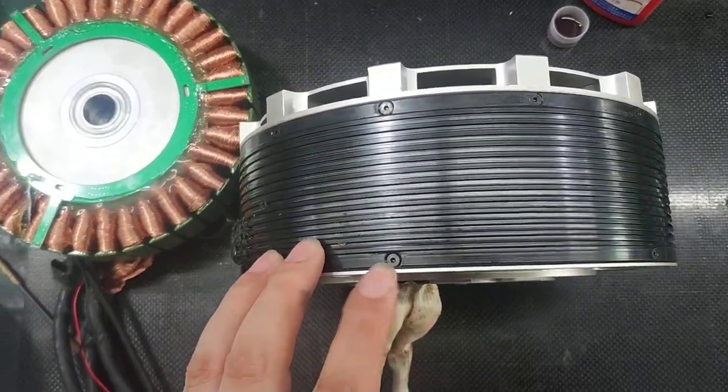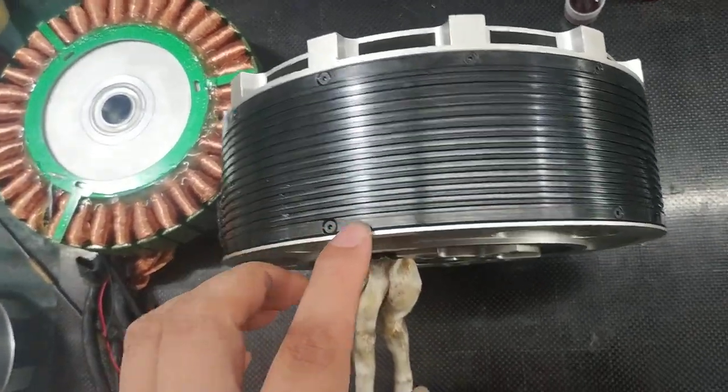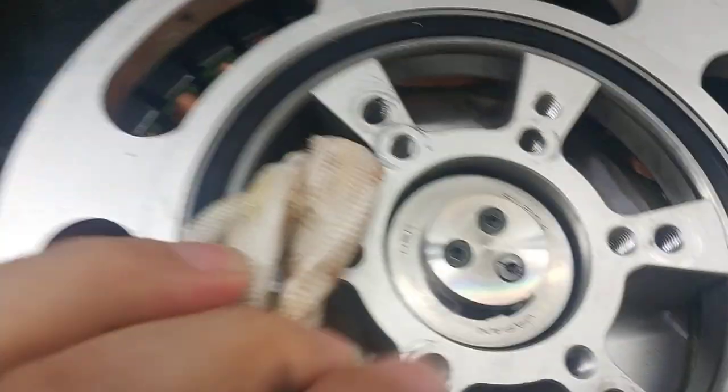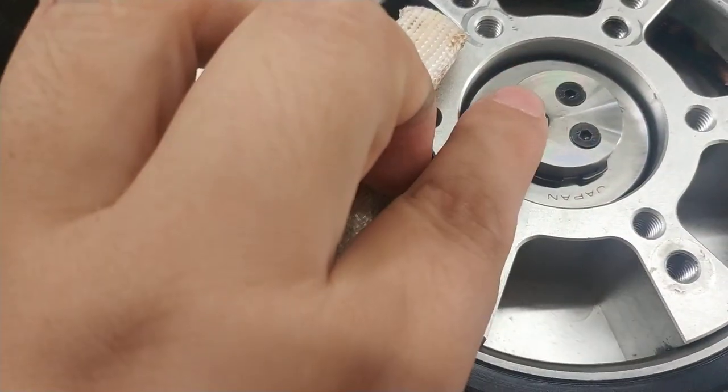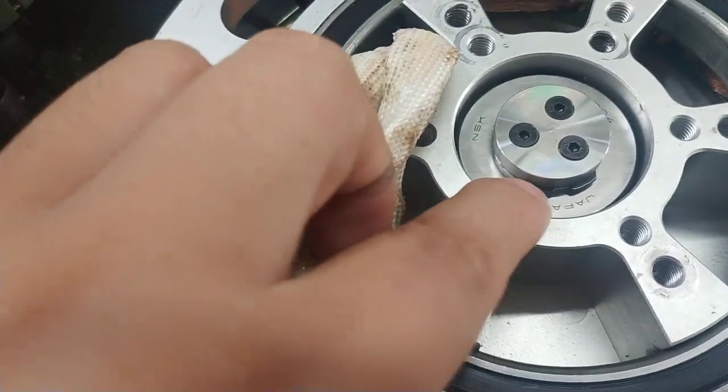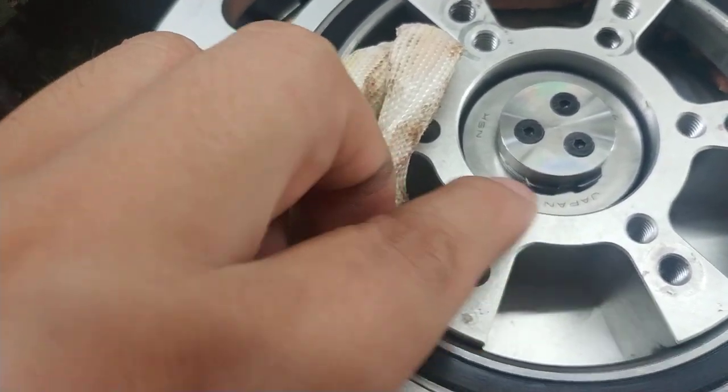First, loosen the screws at this side. Loosen, then loosen the screws — the three screws. Then take the circlip button, circlip washer out from here.